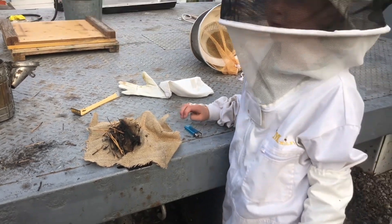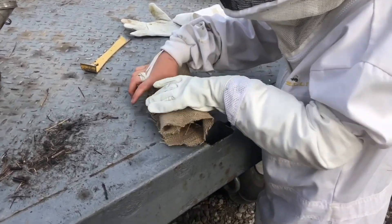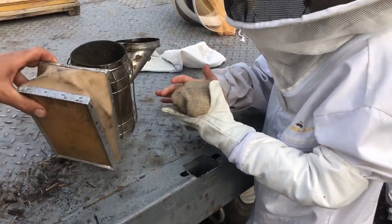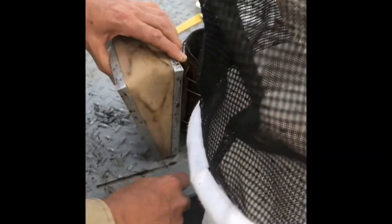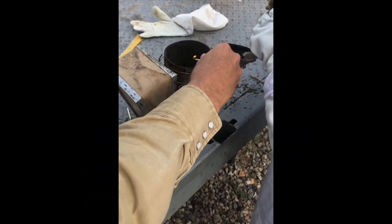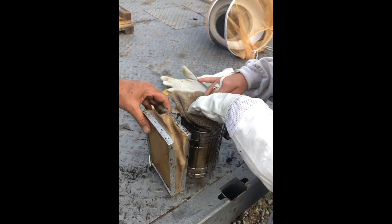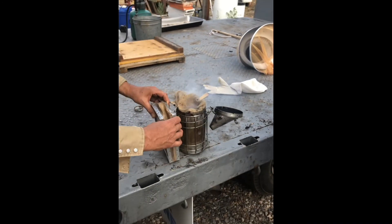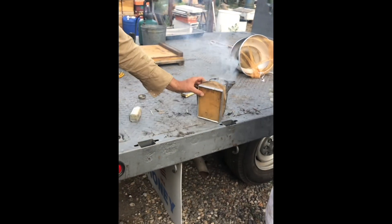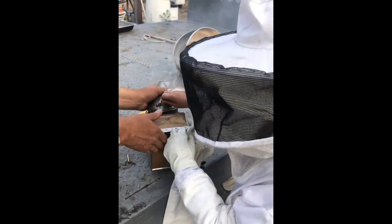We are starting the smoker. Put it right up here and then put your match in like this so it won't blow it out. Put the lid on the smoker and keep the bellows pumping for a little bit until it's going good.